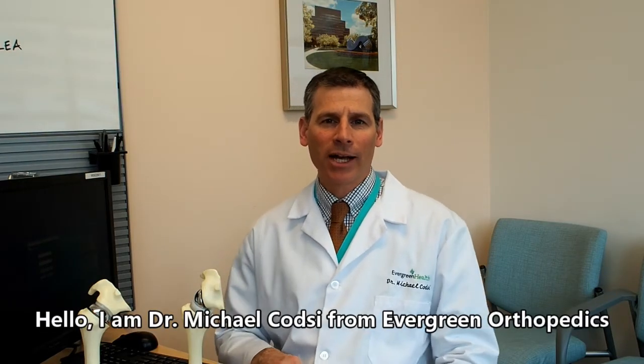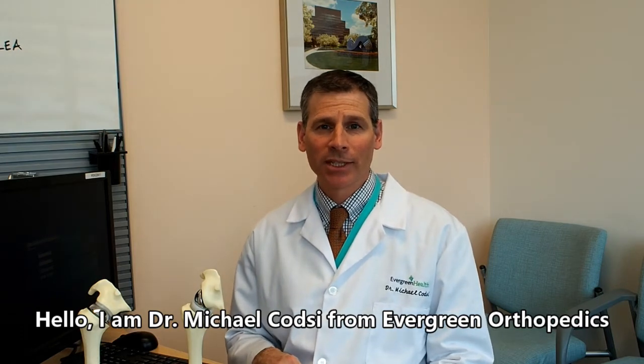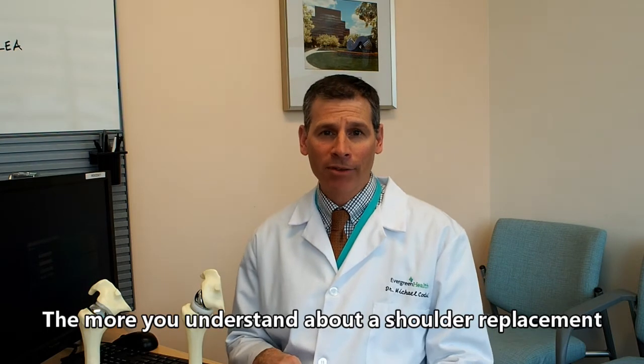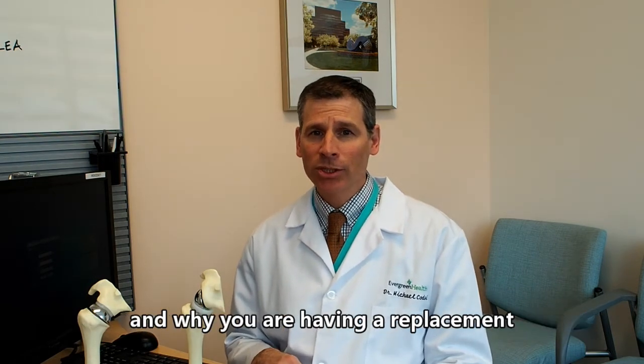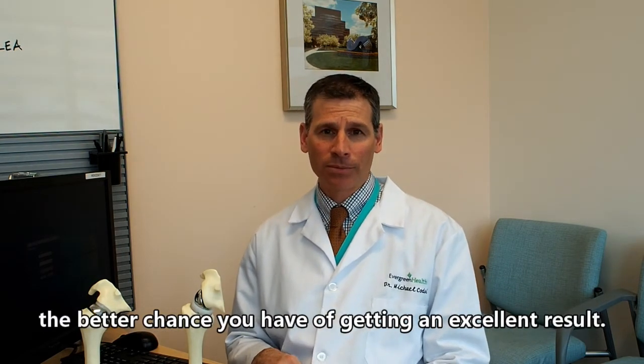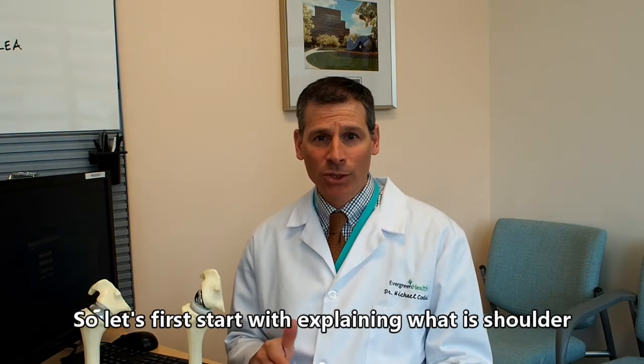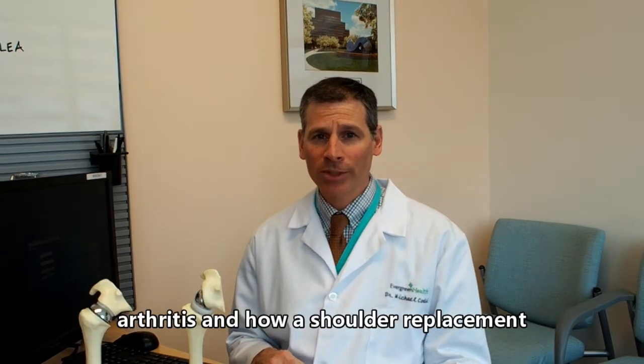Hello, I'm Dr. Michael Kotze from Evergreen Orthopedics. The more you understand about a shoulder replacement and why you're having the replacement, the better chance you have of getting an excellent result. So let's start by explaining what shoulder arthritis is and how a shoulder replacement is going to help you.